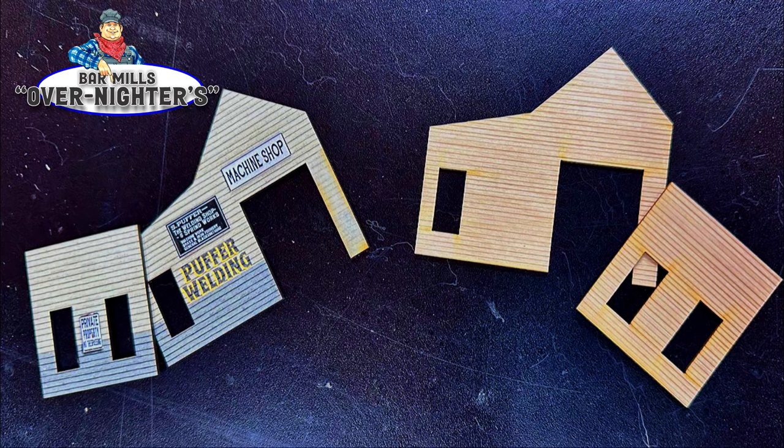We call it a hybrid kit because it's not just wood — it's also pre-printed, and that's what you're seeing on the left. The buildings have been pre-printed with weather details, the signs are installed, and they're all ready to go. There's really no reason to prime and paint them and do the weathering and add the signs as you would in a normal kit, like the one pictured on the right hand side of the photo.